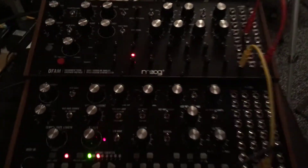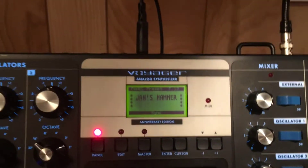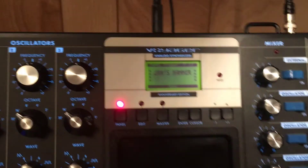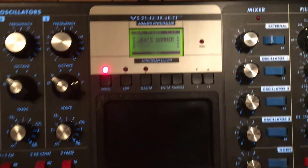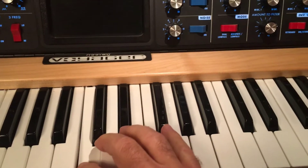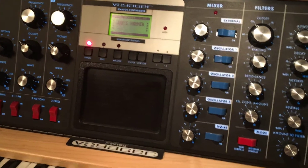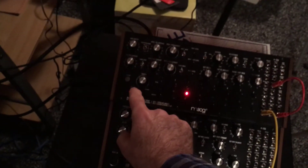Finally, the last part: on the Voyager I've run a line from the keyboard output on the Mother-32 up to the pitch input on the back of the Voyager. The Voyager is playing a little patch called Jan's Hammer. Now because it's connected to the keyboard output of the Mother-32, when I start this whole thing running, all I have to do is press a key on the Voyager and it will actually get the keyboard input from the other two synthesizers.